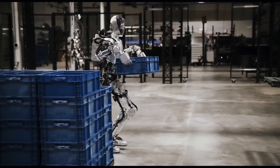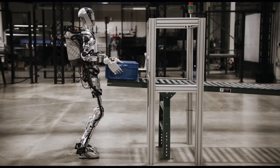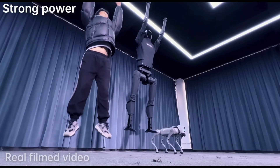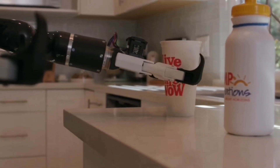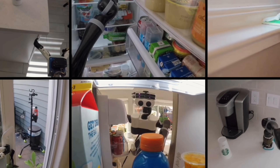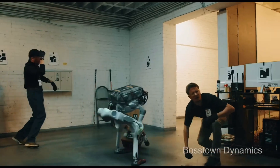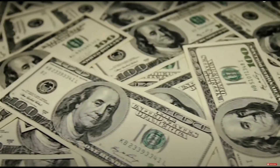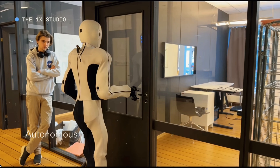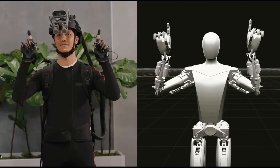In the industrial sphere, humanoid robots have found a niche in warehouses and factories, seamlessly integrating into workflows to assist humans in logistics and manufacturing. Although humanoid robots have made promising progress, their use in different fields is still limited. This is because it's expensive to develop them, they have technical limitations, and there are ethical concerns. To overcome these challenges, more work and money need to be put into improving them. Still, there's no denying that humanoid robots have the potential to change industries and improve how people live.